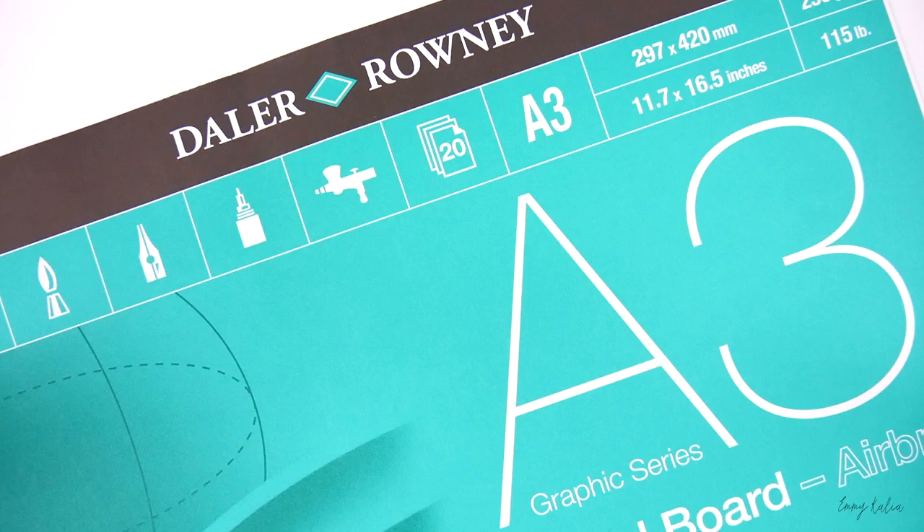Hi guys! In this video I want to show you all of the materials I use for my graphite pencil drawings.